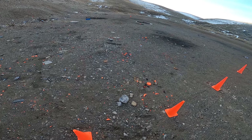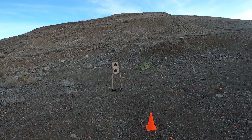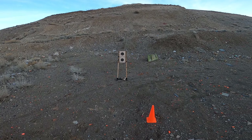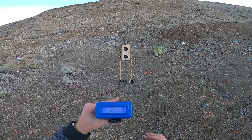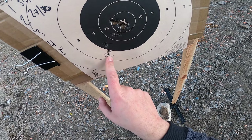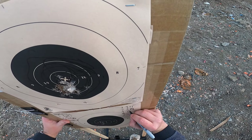We're going to move the shot timer over to the right hip. Same thing again — three-second par time, five yards, but two rounds fired in the dominant hand and two rounds fired non-dominant hand. It looks like we sunk one into the eight and the other into the 10, so 18 out of 20, and that was in 2.18.